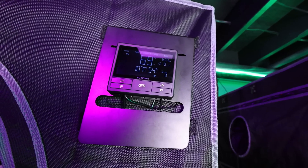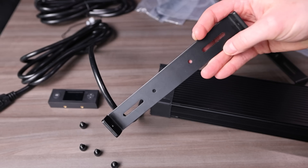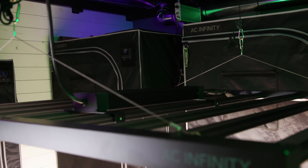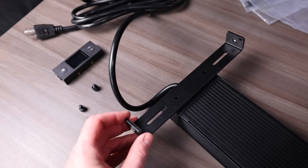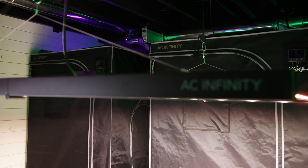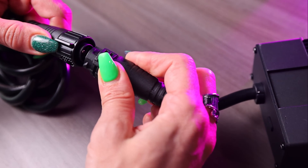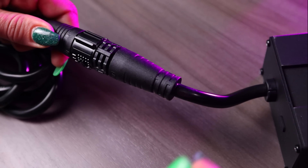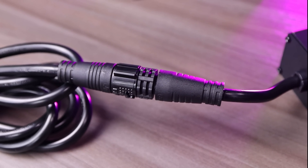Each light kit also comes with an extension cord for the driver and a UIS extension cord if you want to run the controller outside of the tent or connect to your Controller 69. It includes a bracket so you can mount the driver directly to the light, or use the very long extension cable to mount the driver outside the tent or wall mount it. I also really enjoy the quick connector — just line up the two sockets, push together and it locks, rotate the clip and it pops out. No more fumbling with screw threads.